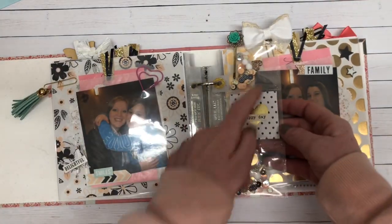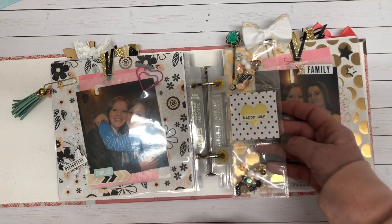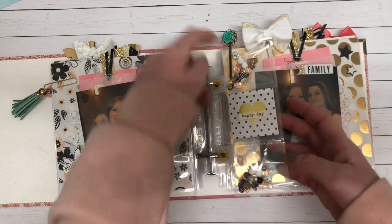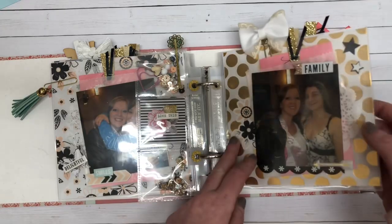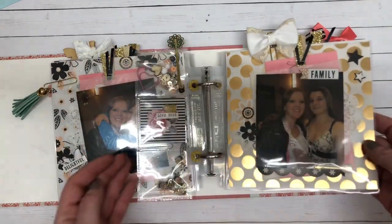Again, this is one of the elements from that overlay pack — they're two-by-two little pocket squares. I just added some sequins and a pom-pom and a Maggie Holmes clip here, and I did add some bow paper clips and clips to the top just for added interest.